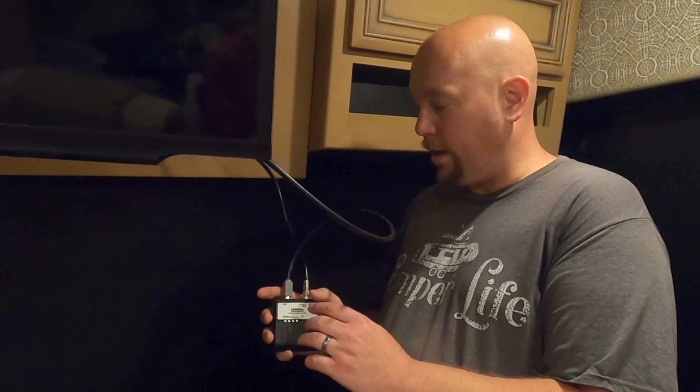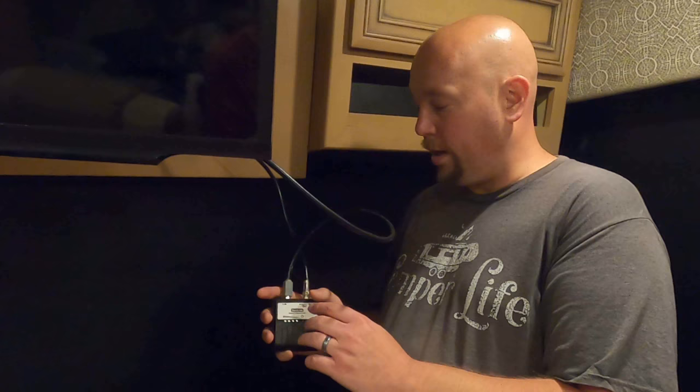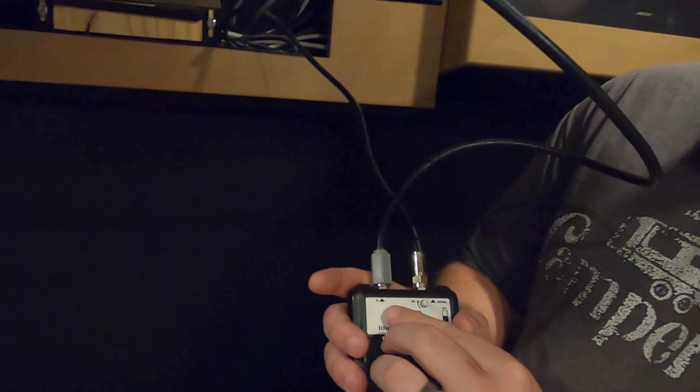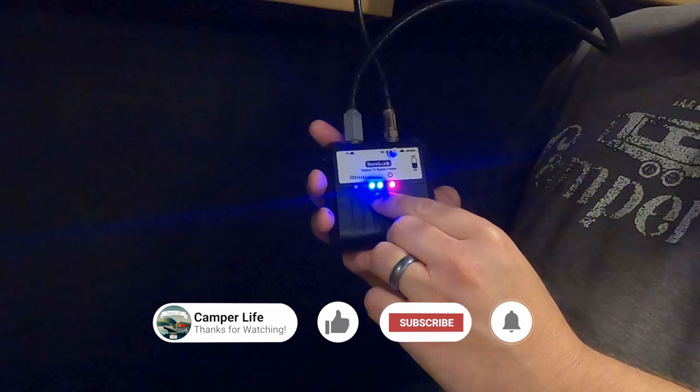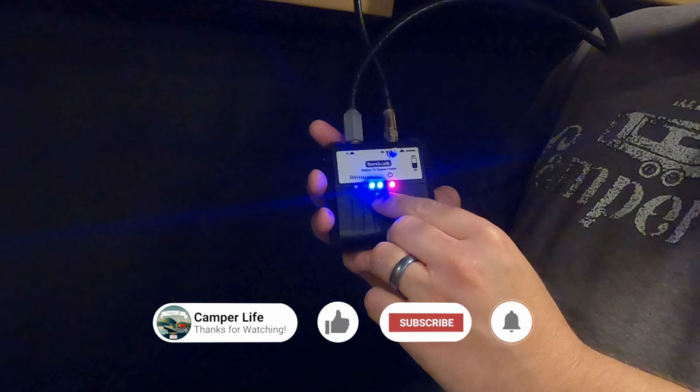Here's the signal finder hooked up. As you can see, I've got this cable running to the back of the television into where it says TV, and this is the actual antenna wire running into here where it says antenna. At this point, I would just flip this thing on. We adjust the antenna — we raise it up and then we can turn it either way.